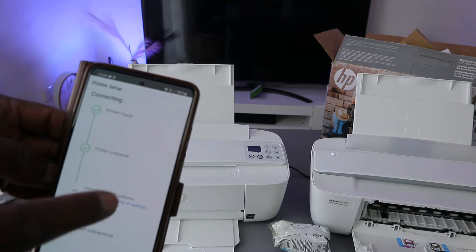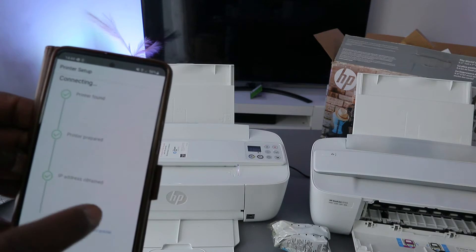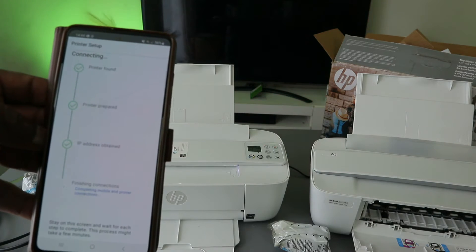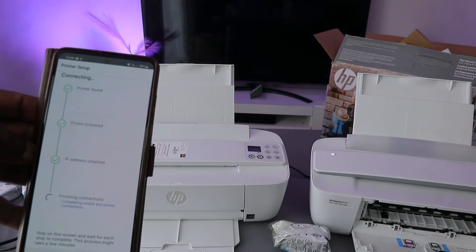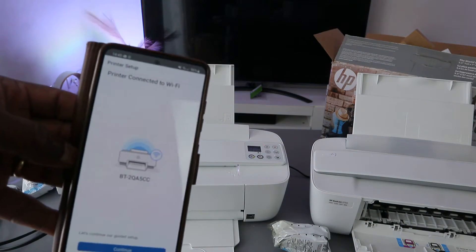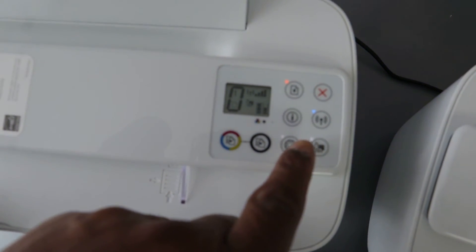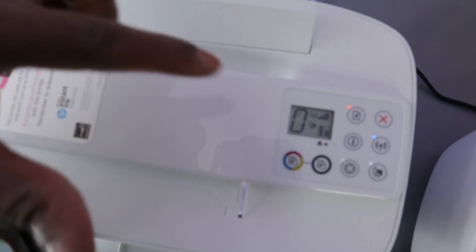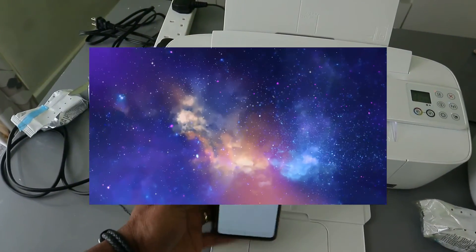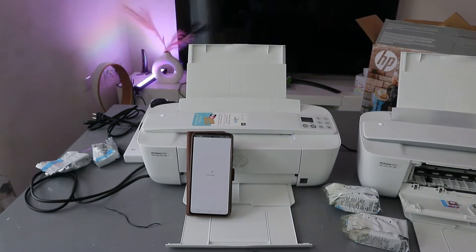The printer is found — next it will show 'Preparing printer', then it obtains the IP address for the printer, and then finishes the connection. The printer is now connected to the Wi-Fi network. You can see the Wi-Fi light and the web light are both steady, confirming the printer is connected. Select Continue to finish.